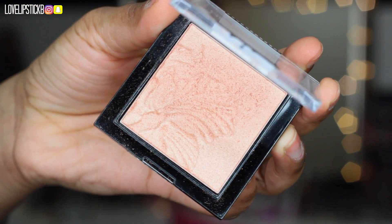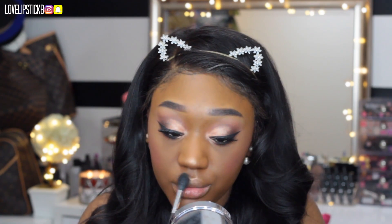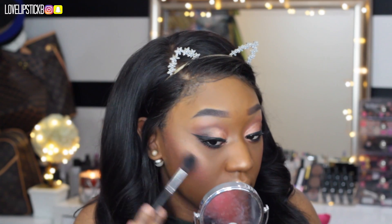Now I am going in with this Wet n Wild highlighter in the shade Crown of My Canopy. I love these highlighters — they are so beautiful and they just pop so well. It looks so pretty.